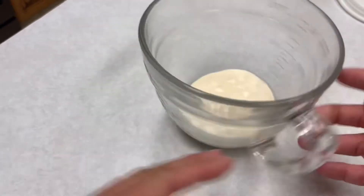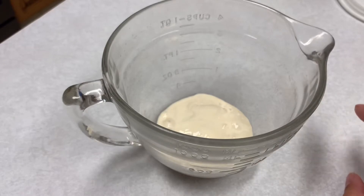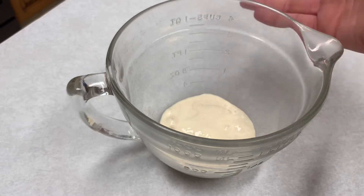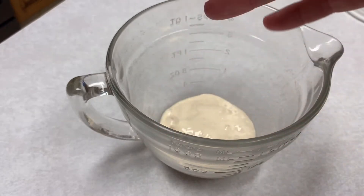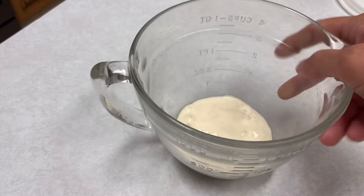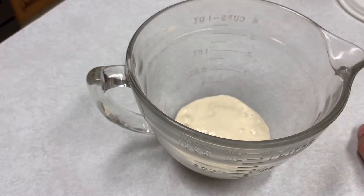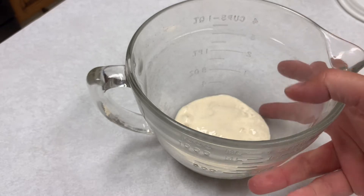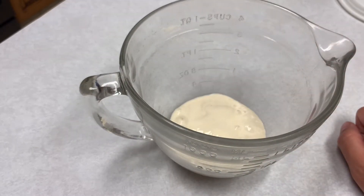Right now I have about a quarter of a cup of starter in here. For my pancake recipe I need three cups of starter, so I'll be adding enough water and flour to get to three cups for tomorrow. If you were just feeding your starter — say you had made your pancakes and this was just going back in the fridge — you would not do this much. If your recipe only calls for one or two cups, you wouldn't need to do as much; just go by what your recipe calls for.